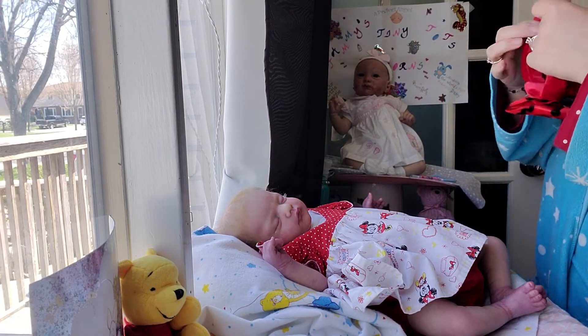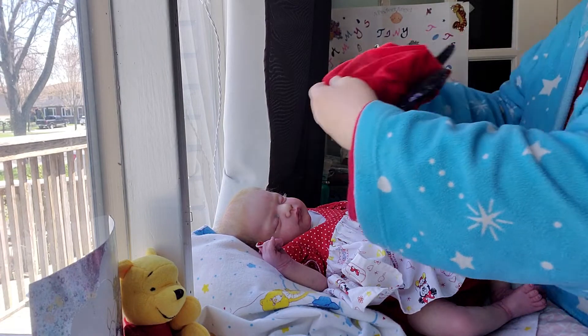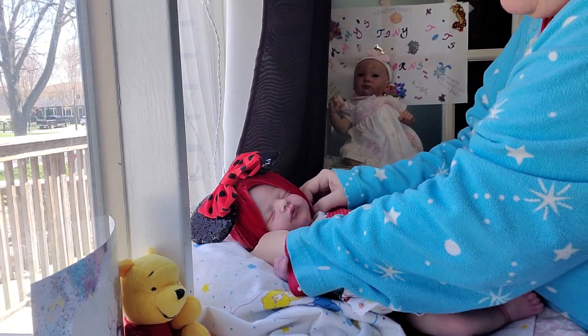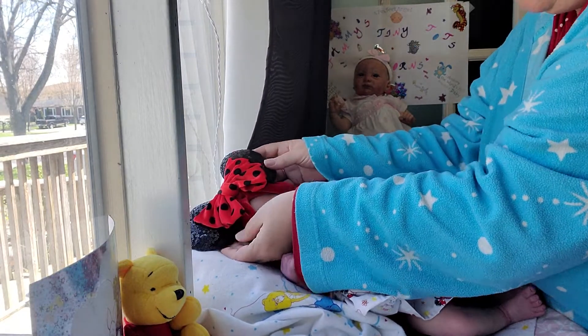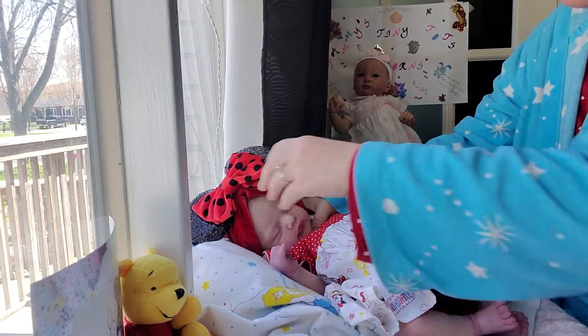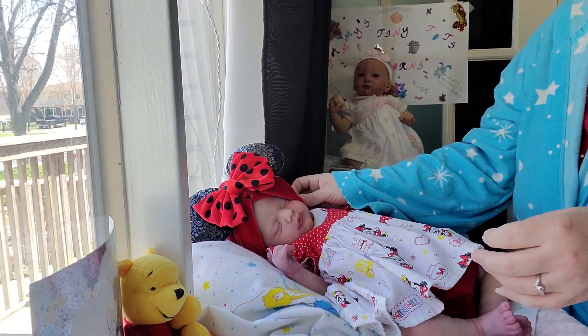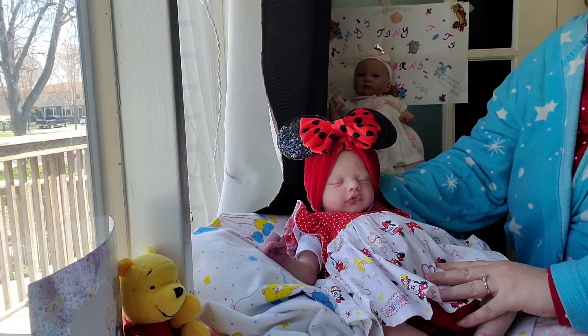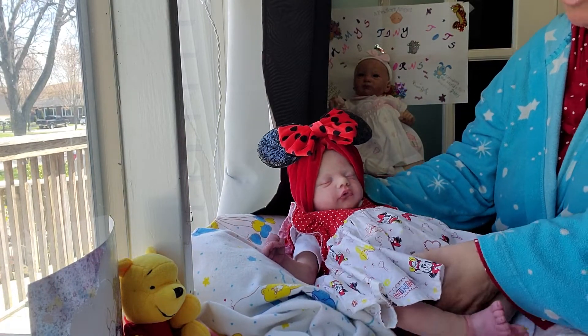We're going to put a hat on. I'm just tucking the hat up a little bit because she has a slightly smaller head. Oh my goodness, look at that — oh wow. Oh my goodness, that is adorable on her. Look at that, that looks so cute — oh man.